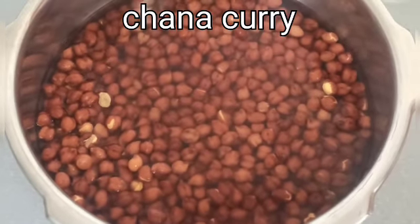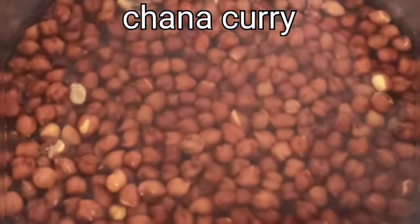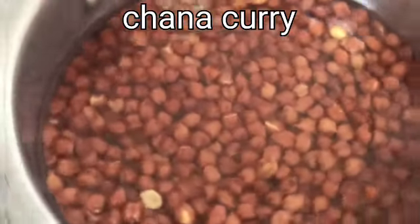Welcome to Manas Kitchen. In Manas Kitchen, this is a curry curry.